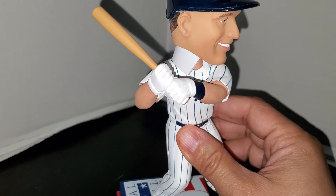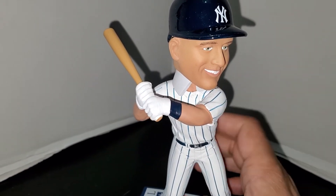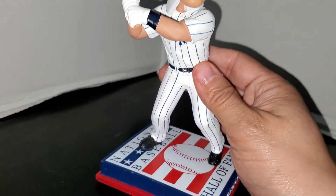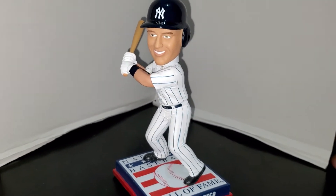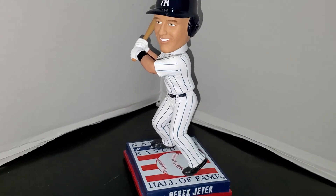As always, I keep the neck piece in until I'm ready to display my bobbleheads, and once I do I will take the neck piece off — it just secures the bobblehead. Anyway guys, that's my review of the Derek Jeter batting stance Hall of Fame bobblehead.